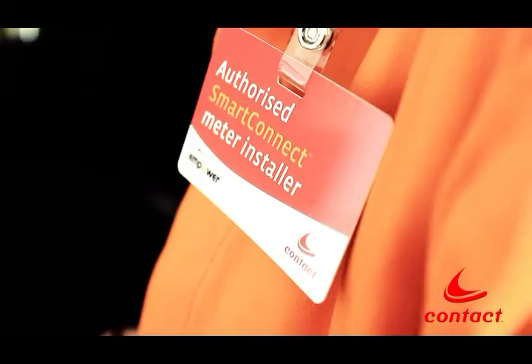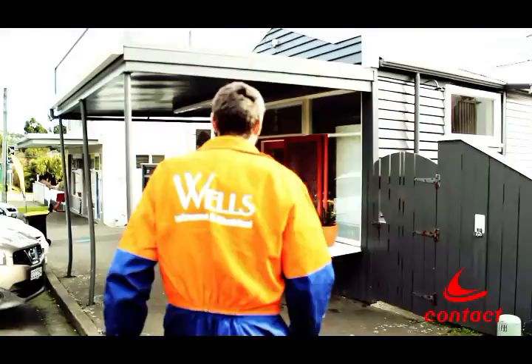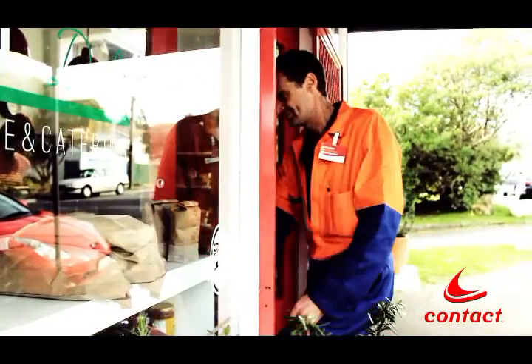Over the next few years, we're installing smart meters throughout the country. This is part of our Smart Connect service. As a Contact customer, this is great news for you or your business because a Smart Connect meter means you shouldn't be getting estimated electricity bills anymore.